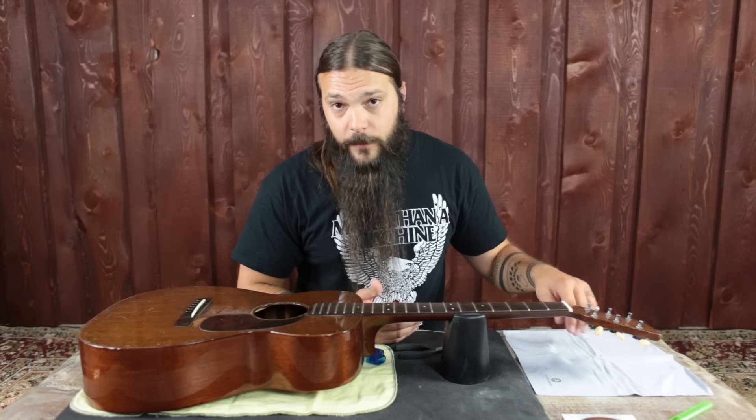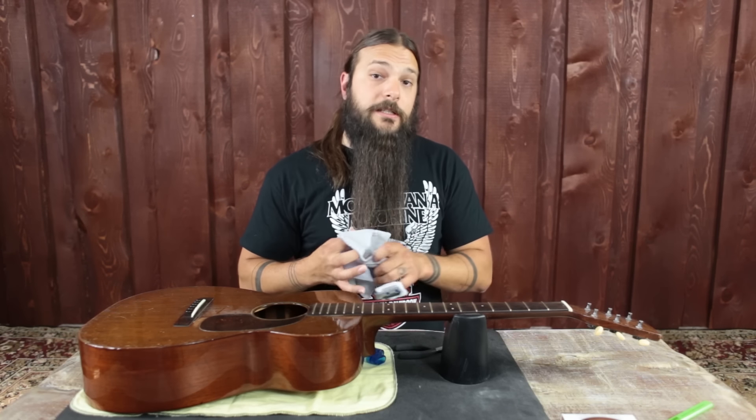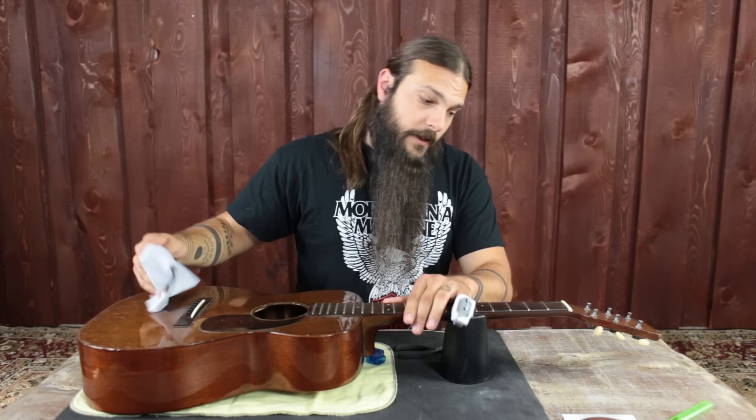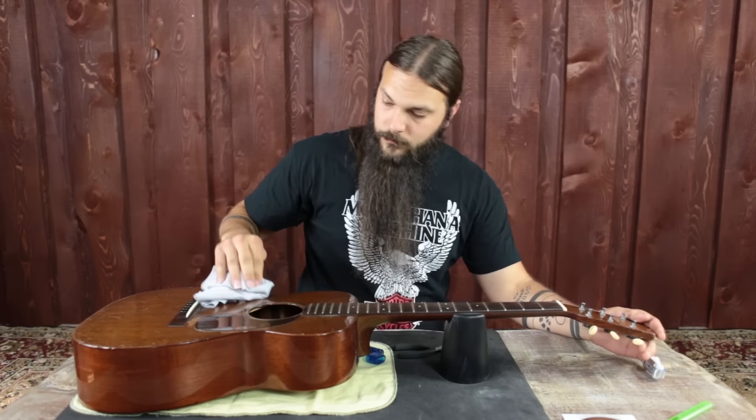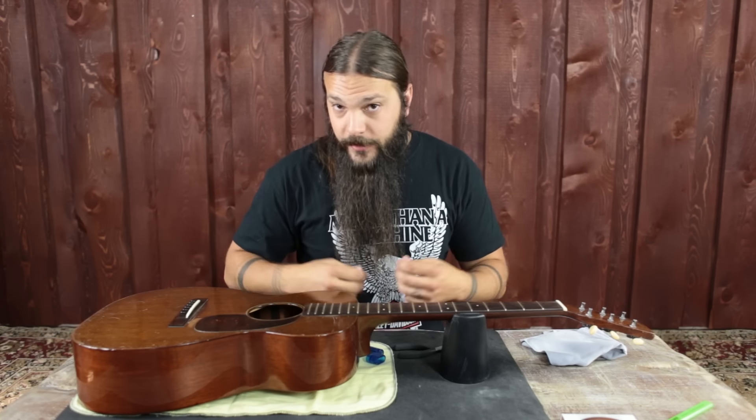Now that all the strings are off, I'm going to go ahead and clean the areas that are usually difficult to reach: under the strings on the body and then on the headstock. Just a nice little dust, and it's that easy. Now I'm ready for brand new strings.